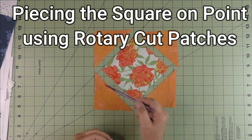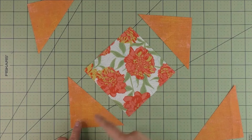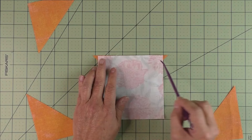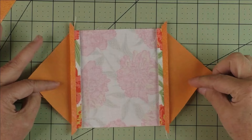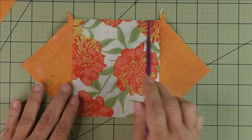Piecing the square on point unit using rotary cutting patches: you have four half square triangles that go on the corners and your large square in the center set on point. Start by piecing opposite sides — flip the piece over, center the square on the triangle matching the long edge of the triangle and one side of the square. Check that the triangles on the right and left are roughly the same size. Stitch a quarter inch seam allowance all the way down; do this side as well. Press your seams open and trim the extending edges straight in line with the side of the square.